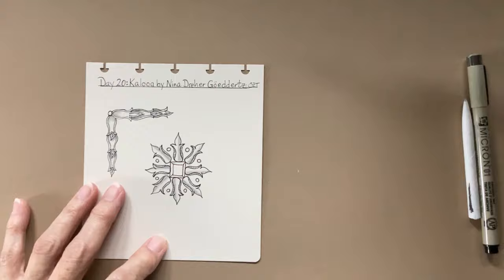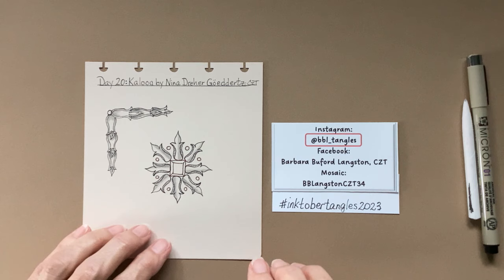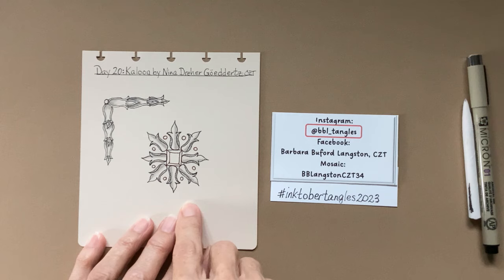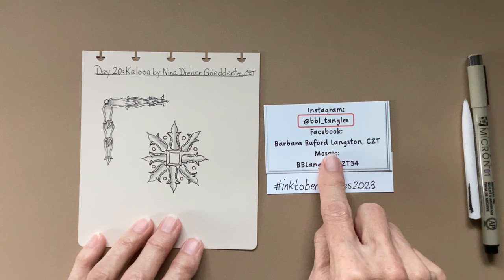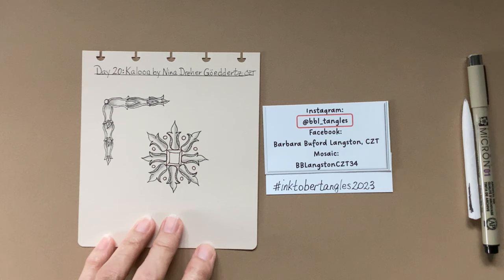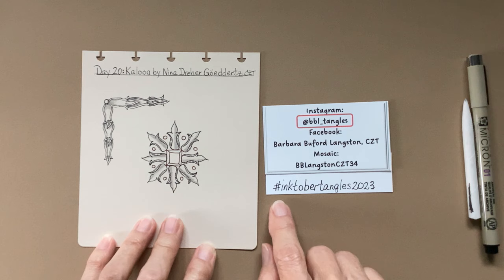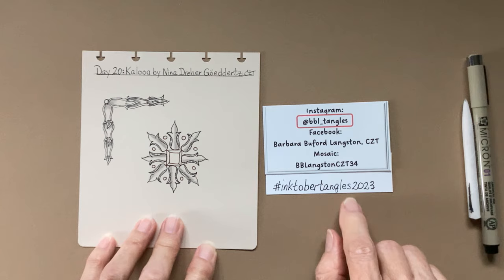Day 20 is Kalua by Nina Dreher Goderts — I'm sure I butchered that, but I tried — Nina CZT. If you happen to post your tiles to social media, please use at BBL underscore tangles so that I'm notified when you have posted your tiles. This is the hashtag that you can use to look up other people's tiles for Inktober Tangles 2023 and so that other people can find yours.